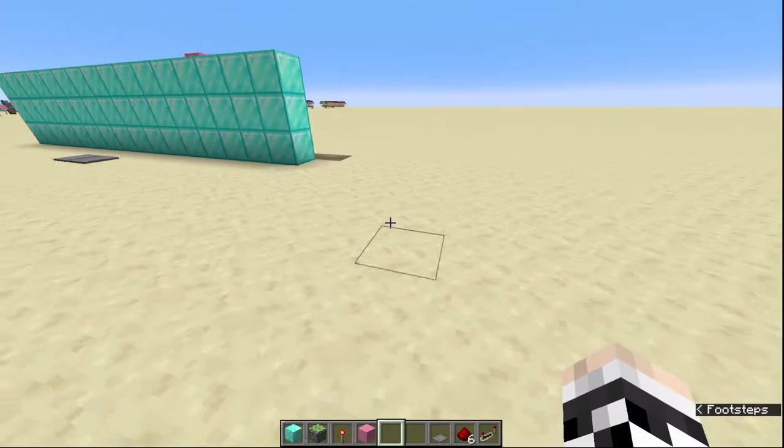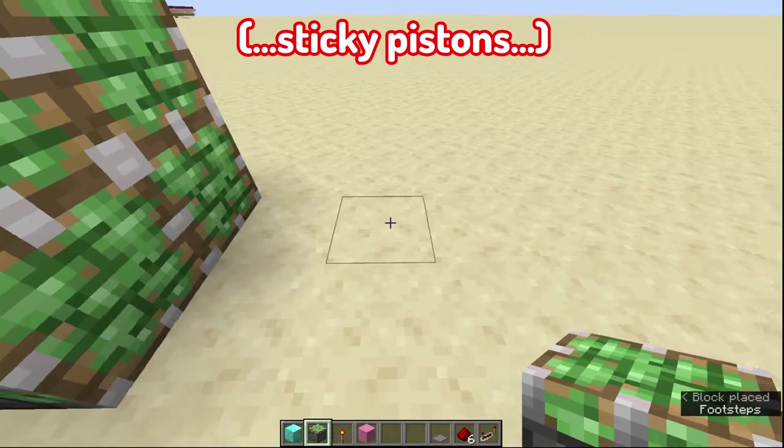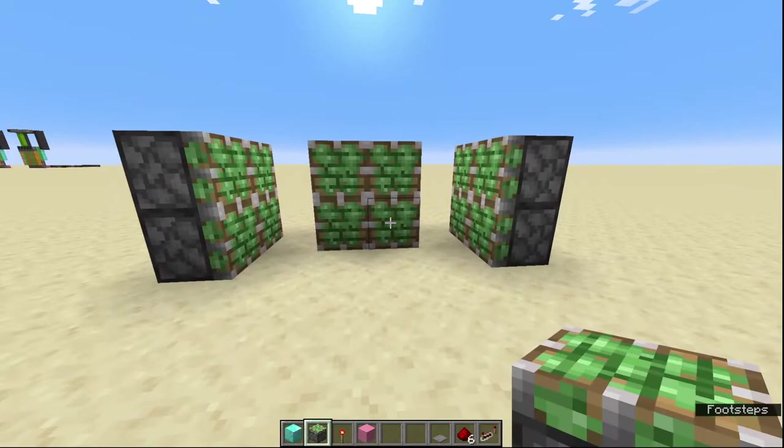It is quite straightforward. The first thing we're going to do is put down our pistons. You're going to place four pistons in a square like this, then four blocks away — one, two, three, four — you're going to put another four pistons here, and then in the middle you're going to put two pistons either side like that. Now that's your basic door.